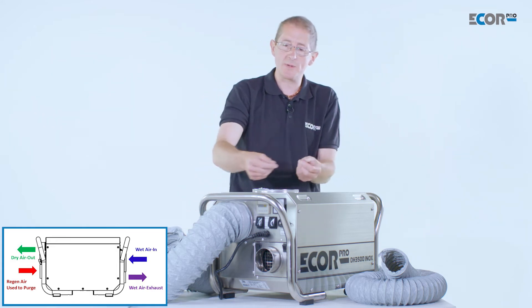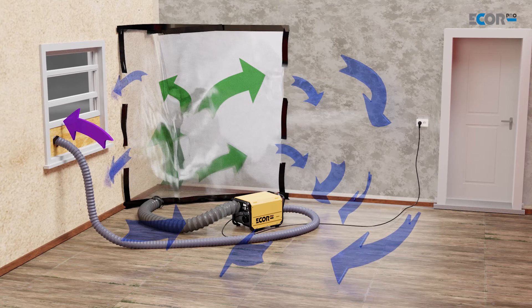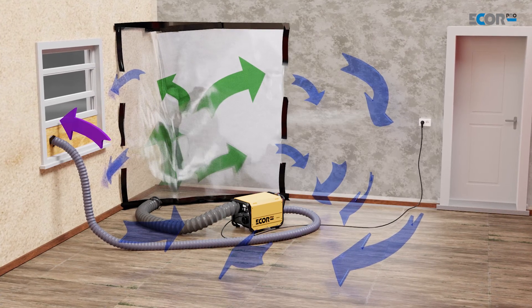It's always going to remove a percentage of moisture from the air, and the amount it can remove is proportionate to the amount that was in the air to start with. That's going to be a constant process.